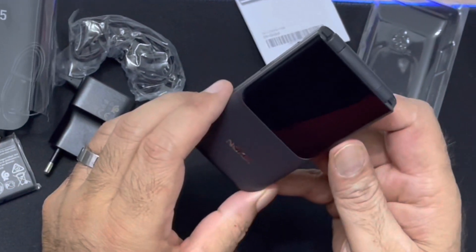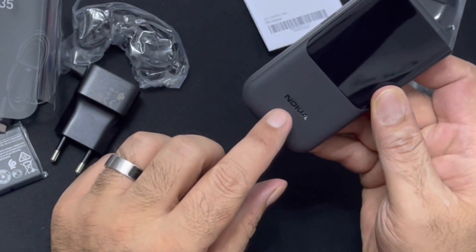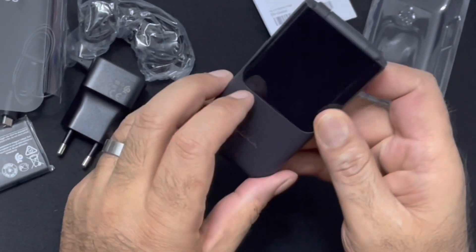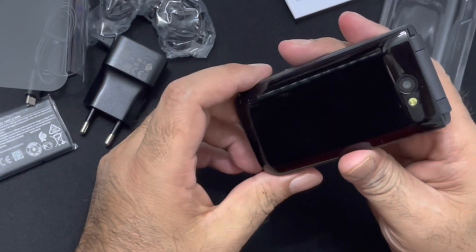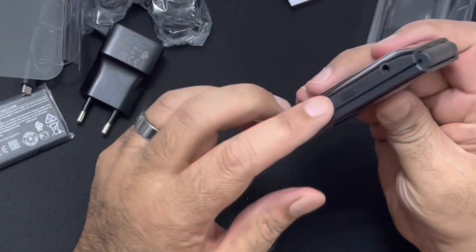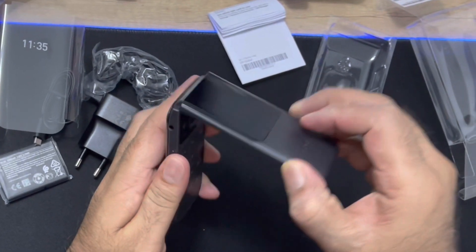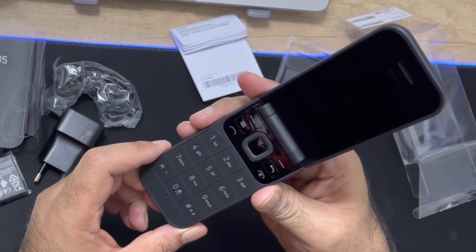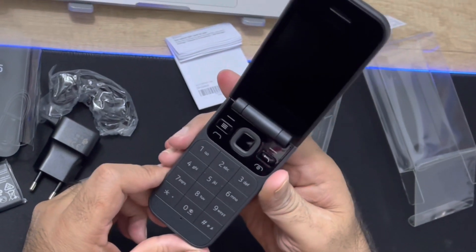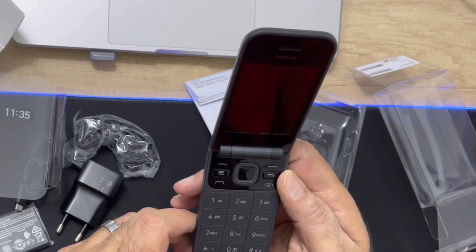Check here — that's the front screen, it's got the Nokia logo emblazoned there. That's the side, that's the back of the device, and this is the other side. Let's check the inside — that is nice! So I'm going to put the battery in, charge this device, and we're going to do a quick review of it.